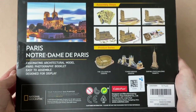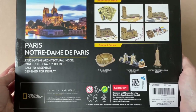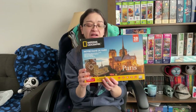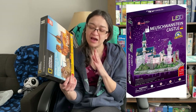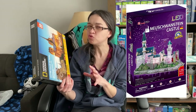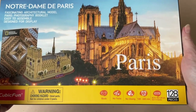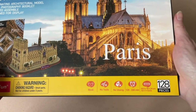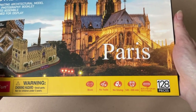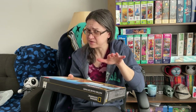The back of the box provides a quick snippet of the assembly steps and some other products from this series. Now that I have a taste of the experience from my first 3D puzzle, I feel like this one might not be too bad. Like my Neuschwanstein Castle set, this Notre Dame model comes with a book. It does not require tools, there's no gluing, and it actually gives you an average completion time — so I want to compare my actual time to that and see if it's correct.